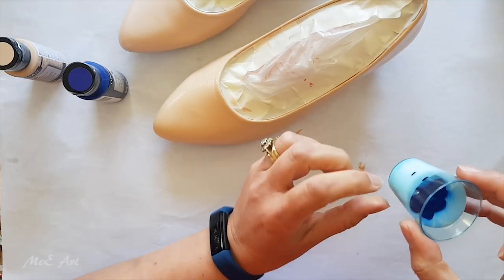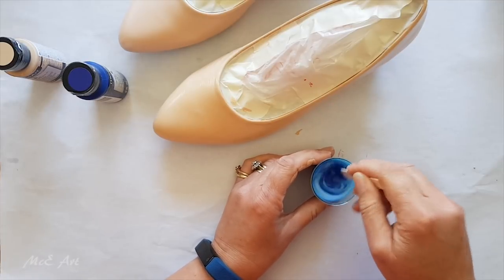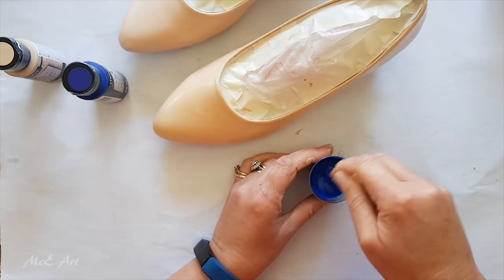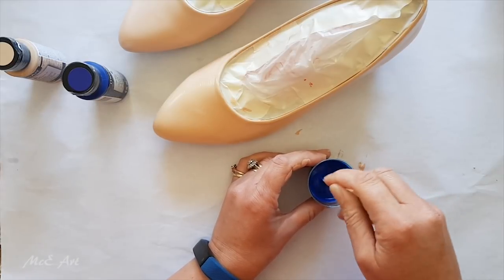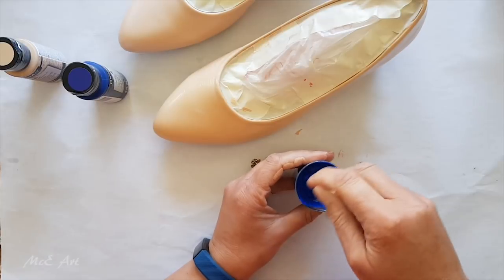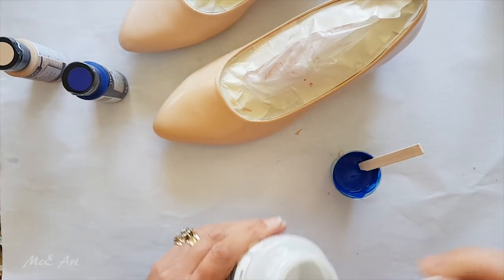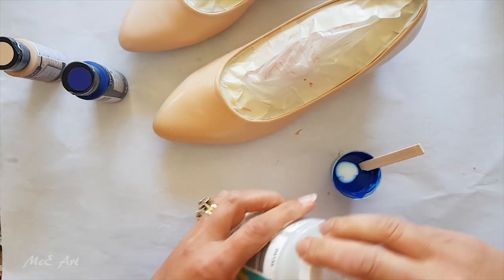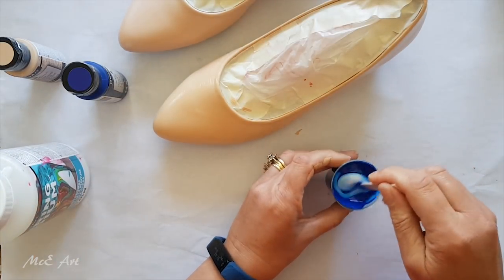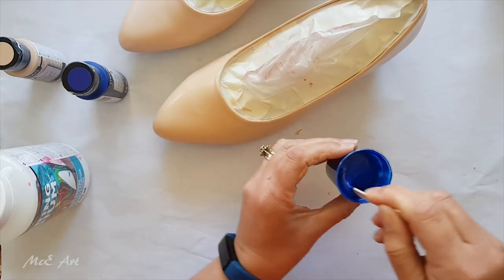Right now I'm just mixing a 50/50 batch: 15 mils of blue and 15 mils of the pouring medium. This is considered a craft paint, so their recommendation is to start out mixing 50/50 and then add more pouring medium to get the consistency you like. That's still too thick. I'm going to be using that beige color in the pour and mixing it with blue and red and a little touch of black.